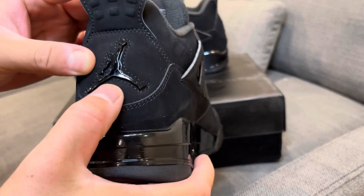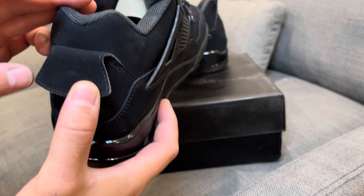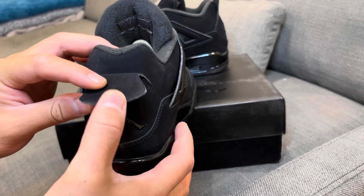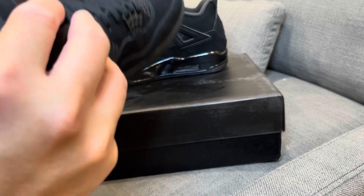In the back you've got the traditional black Jumpman. I don't think the new versions had it, but the OGs had 'Black Cat' written under the heel tab in black — I don't think they have that on the new versions.